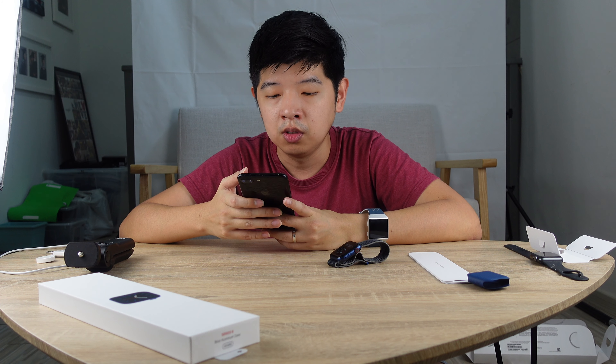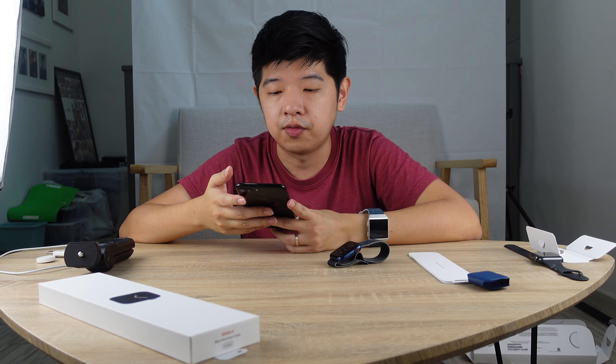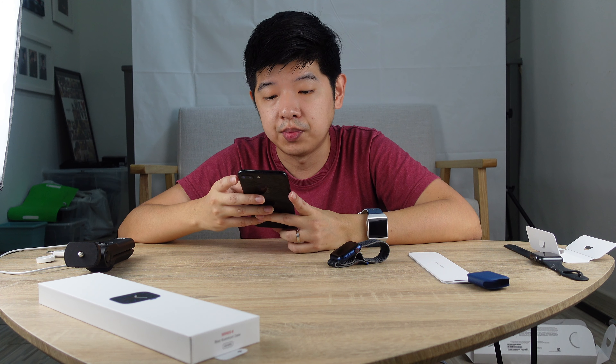I'm intending to switch back to iPhone once the new iPhone comes up. I haven't been an iPhone user for quite some time — I've been using the Google Pixel 2, Pixel 3, Pixel 4, and then now the Samsung S20. The reason I haven't been on the iPhone platform is because I don't think there was anything revolutionary.